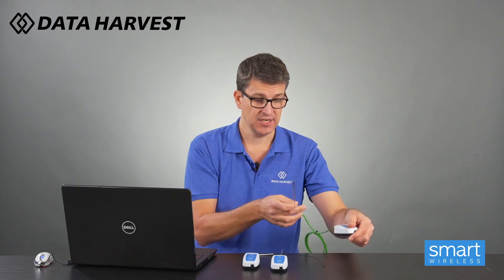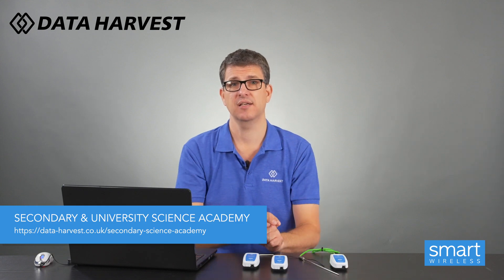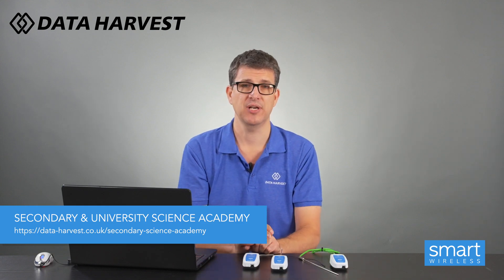Thank you. We're going to have videos on all our Bluetooth sensors on our website - they're on the product pages, but we have also created a Secondary Science Academy. On that it takes you to our YouTube page which is split into three sections: how to use the Bluetooth sensors, how to use the Bluetooth sensors with experiments, and how to use the EasySense 2 software. Please go and have a look at data-harvest.co.uk, or if you want to contact us with any questions, please contact us at sales@data-harvest.co.uk. Thank you.